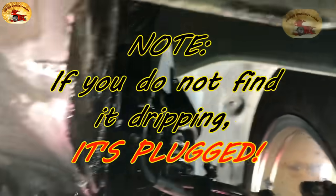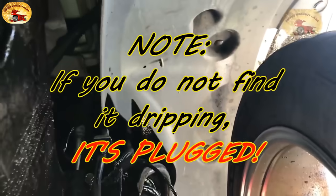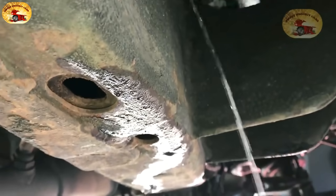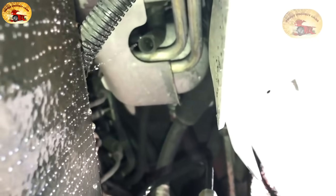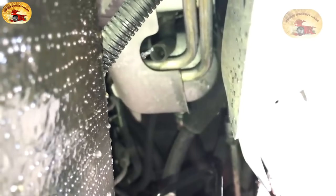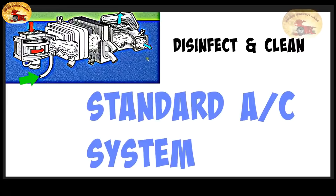You can see it starting to drip right there. This is on a Yukon, which is on the passenger side. That's how much water comes out of your condensation tube — that's the pipe you want. It took about five minutes of the vehicle running.